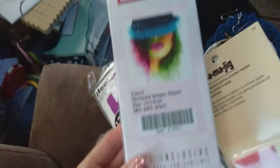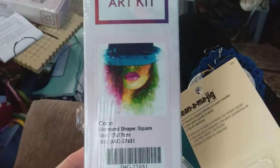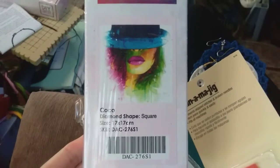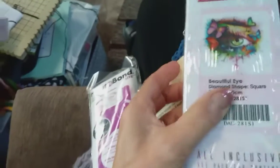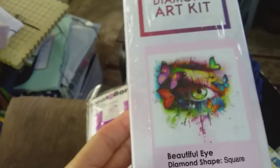The last of my first large order with Diamond Art Club came in yesterday. Here's Coco — I love Coco Chanel. The woman is phenomenally inspirational, just a stellar human being, and I really liked this one. And then the other one that came in is this really unique eye — isn't that cool? I love it.